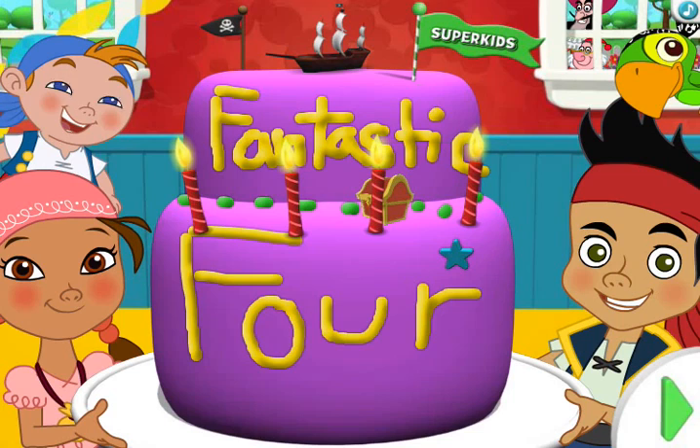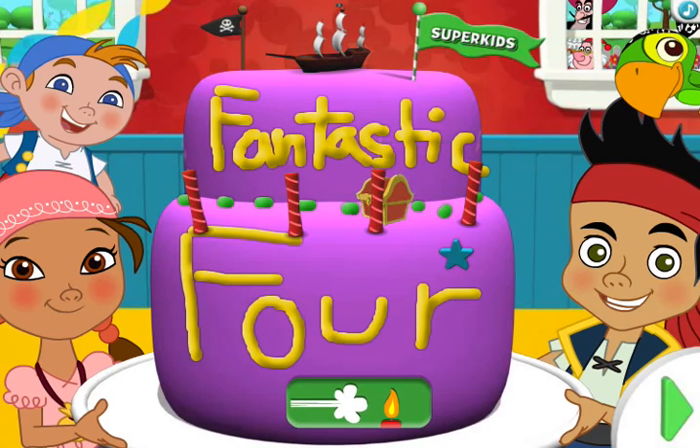It's Jake, Izzy, Cubby, and Scully. Now make a wish and move the mouse back and forth as fast as you can to blow out the candles. You did it! Click here if you'd like to blow out the candles again. Or give the green arrow button a click if you're ready to continue.